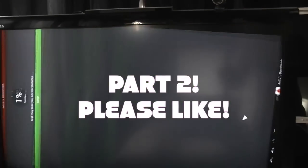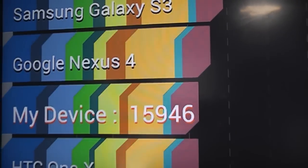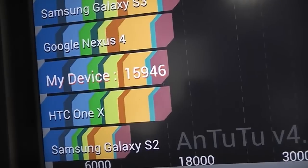For those of you who are interested in benchmarking, I want to show you the Antutu benchmark running on this device. As you can see, it achieves a score of 15,946, which is just below the Google Nexus 4.